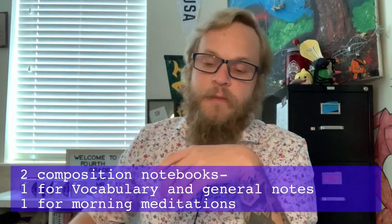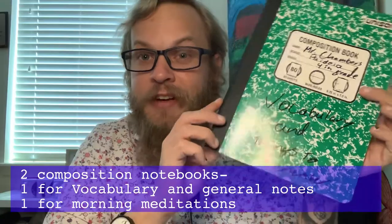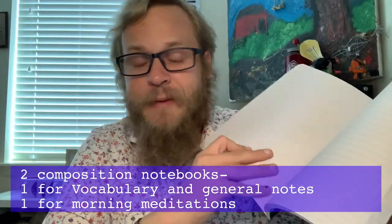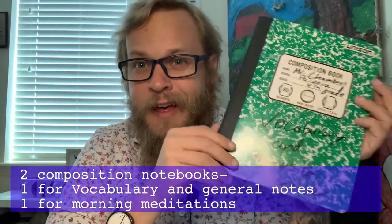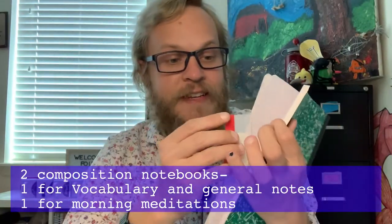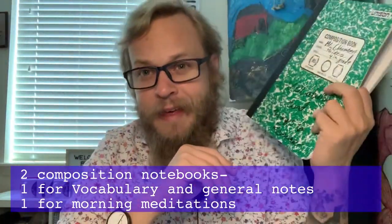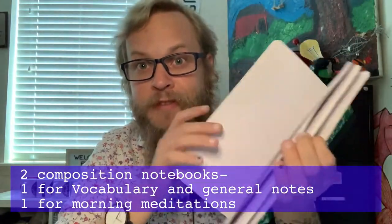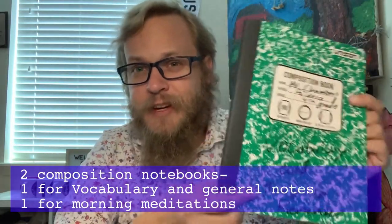The last two items are two composition books. The first is your vocabulary and things-to-remember book — a catch-all for all our different subjects. I wanted it to be a composition book because none of the pages can ever fall out. If you want to go above and beyond, find post-it tabs and set four tabs for math, science, language arts, and history or social studies. Or you can just label each page with the day and subject. This is your catch-all for notes.